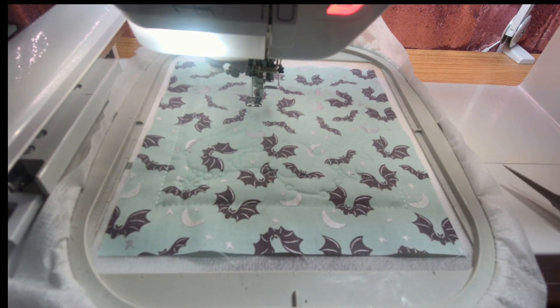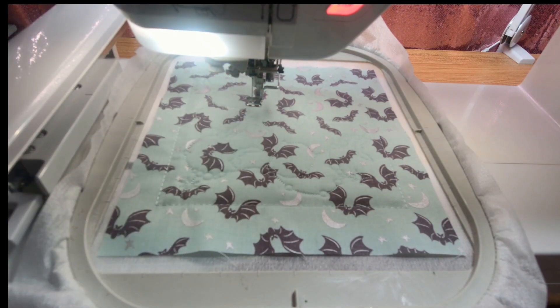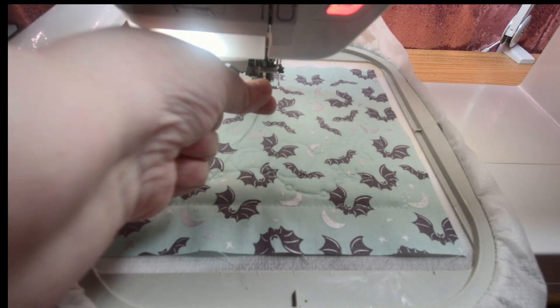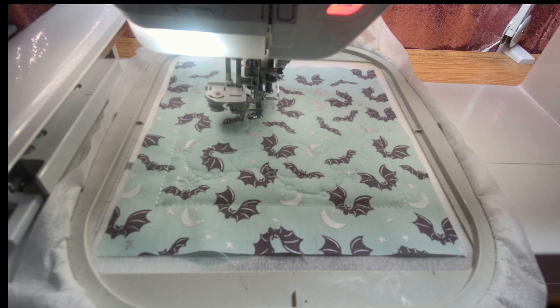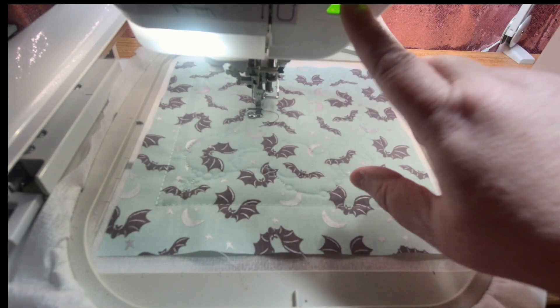Now I'm going to take out that thread and load black thread, as the next stitch is the tree. Grab some black thread and put it in the top of your machine. This is actually the placement line where we're going to put the black fabric in a second. Go ahead and put that thread on top, put the foot down, and let's stitch the placement line for the tree.